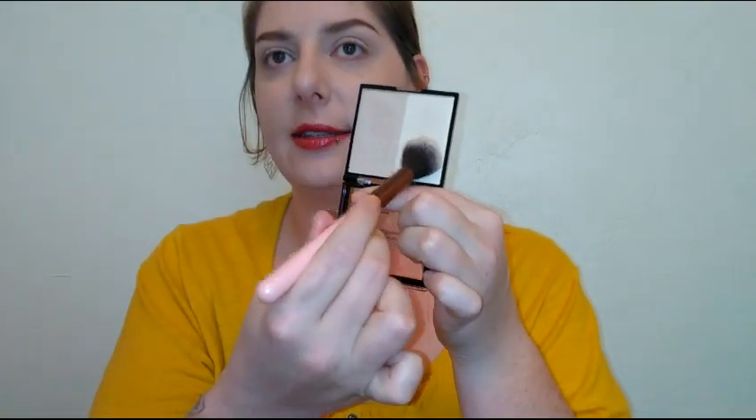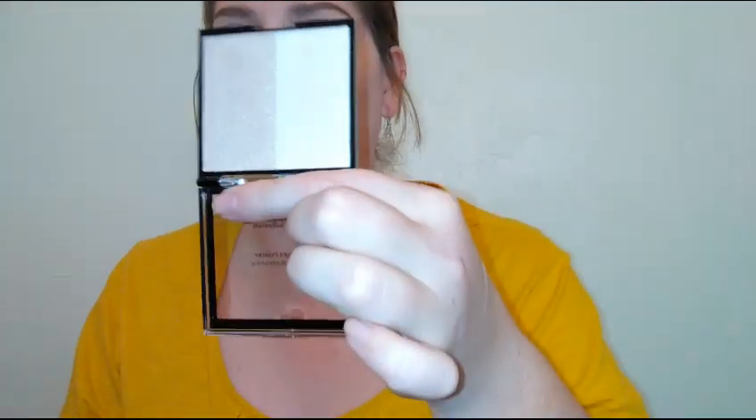There's not a lot of powder at all — no dust flying everywhere. Even though they looked really similar on the swatches, they are actually different shades. That's really pretty.